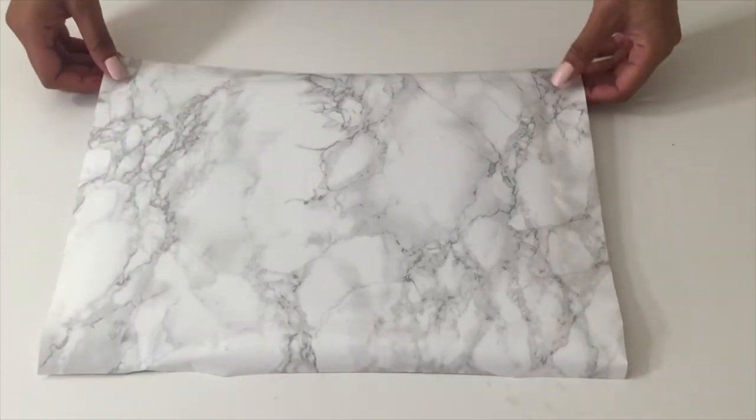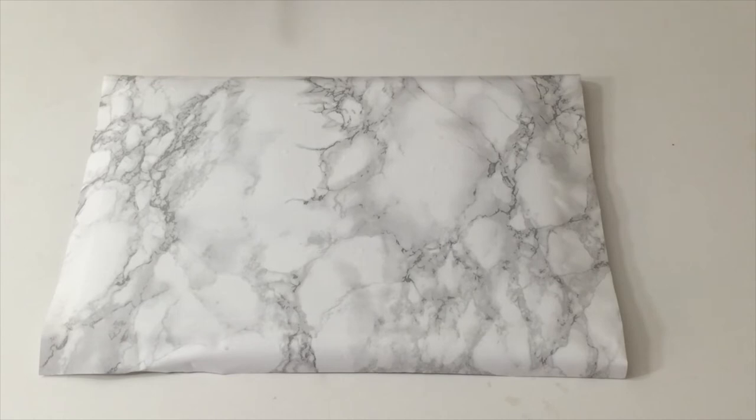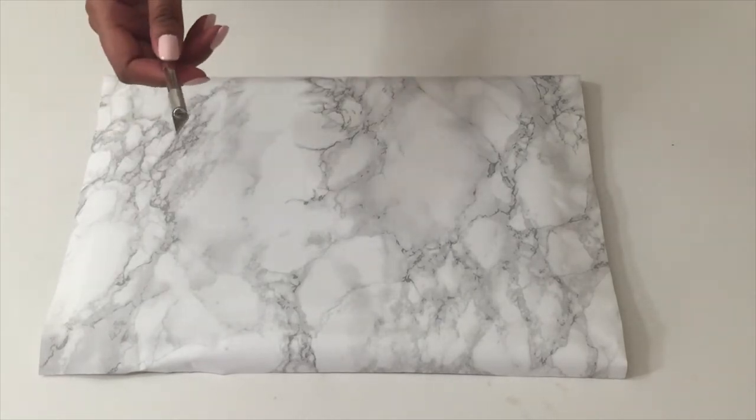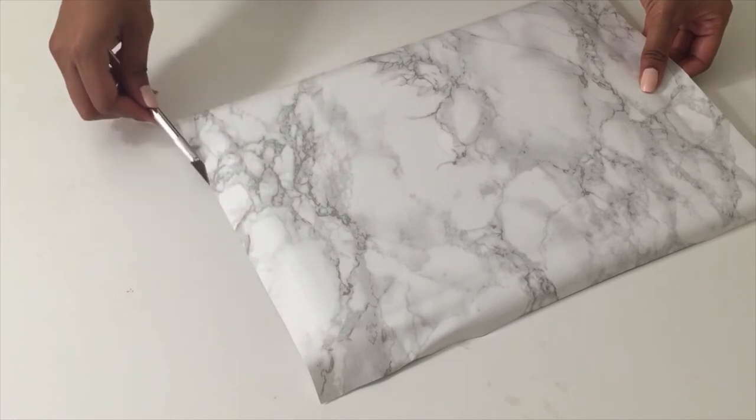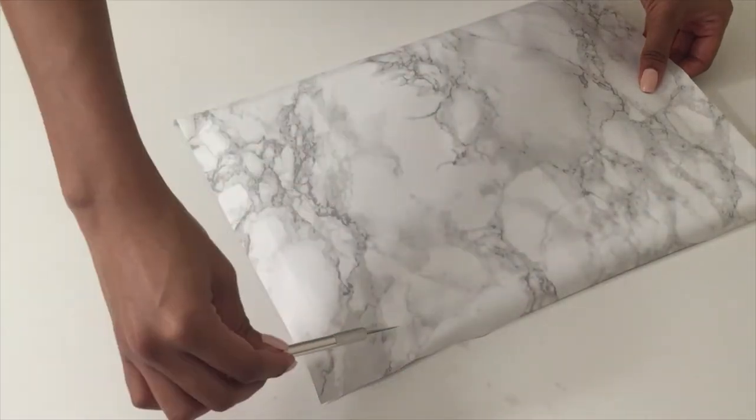As you can see here, you're going to have at least an inch of excess contact paper on each side, and you're going to be using your X-Acto knife to trim off all of this on all four sides.